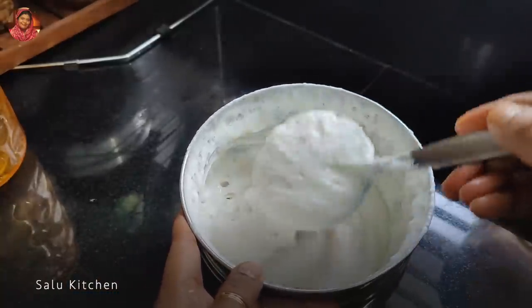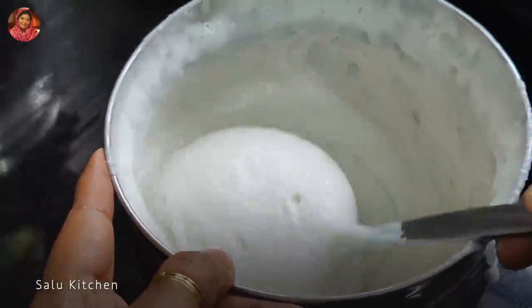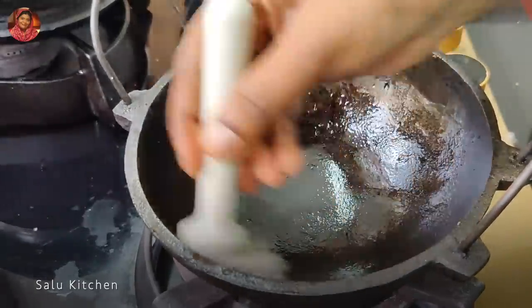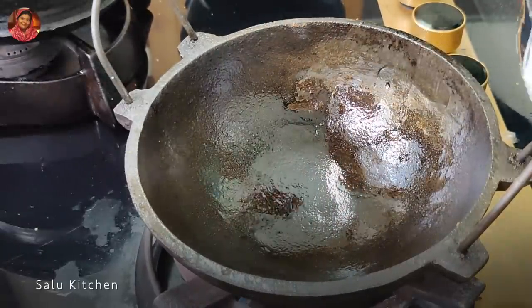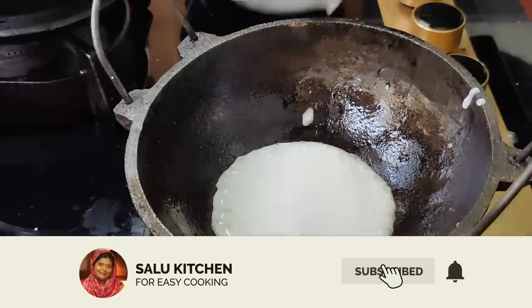We will be able to activate the yeast into the paste so we can pour it. Now we will add 2-3 portions of paste. Now we will add 1 more paste. I will add the oil and paste together. Our paste is done, and after the paste it will form into 1 complete paste. We will be able to pour it through.